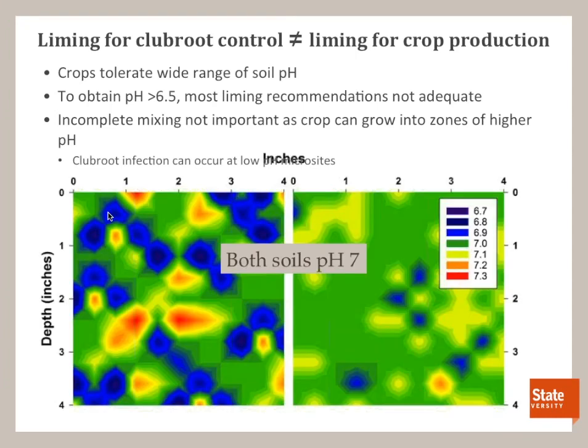Here's a conceptual graph of pH in soil that's poorly mixed versus well mixed. If you took a composite soil sample from both soils, each would show pH 7. But in the poorly mixed soil on the left, you have zones of higher and lower pH. With clubroot, at those zones of lower pH you can get infection even though the composite soil sample says you should be controlling the disease.